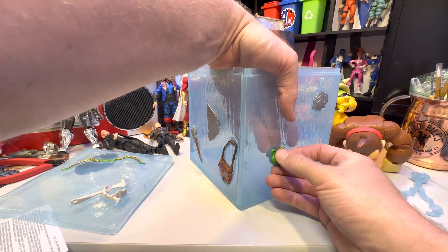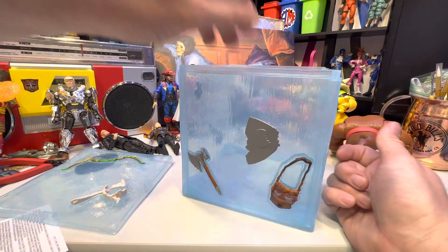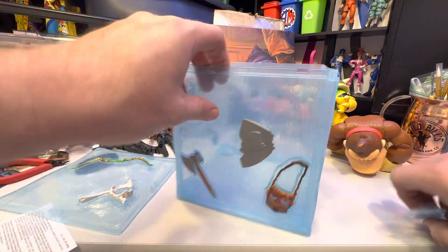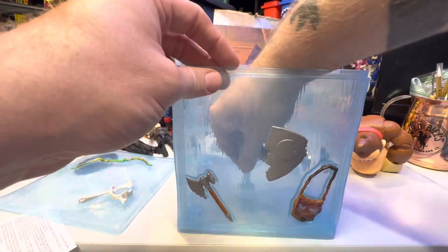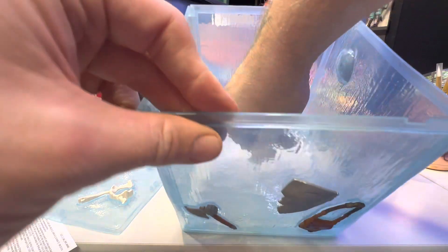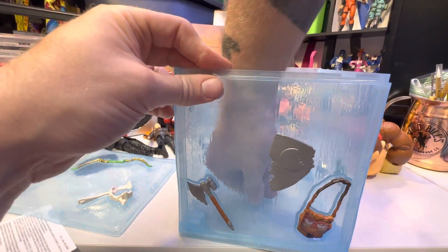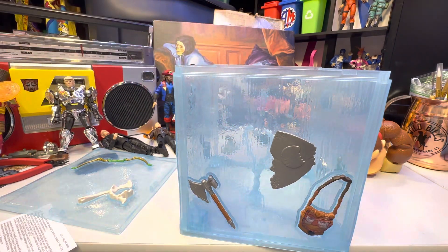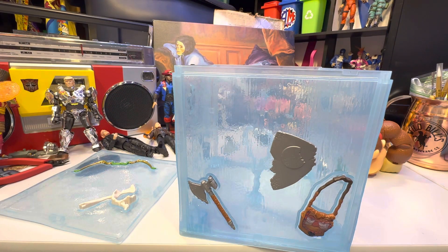Yeah, this is way bigger than I thought it was going to be. So then this piece goes in the bottom, and that's what holds your figures together if you want to have them floating among the goo. I thought this was two pieces, but it's just one. That's it — that is 100% it.